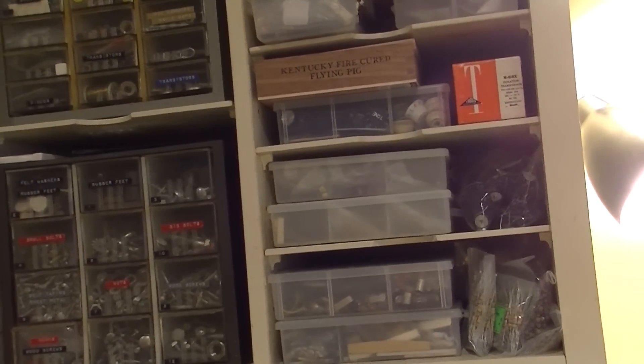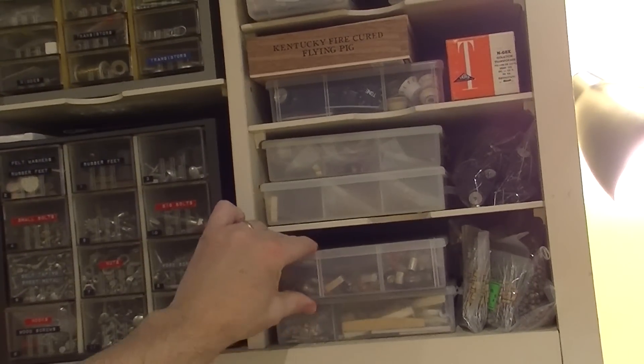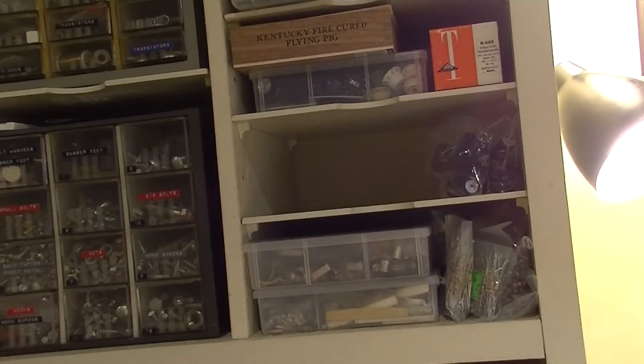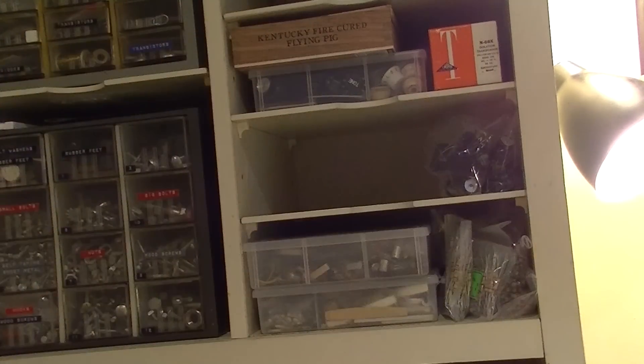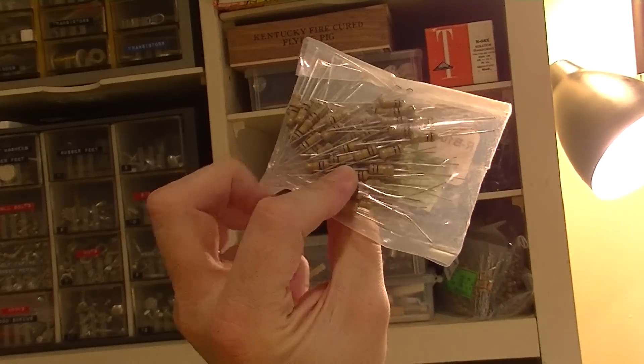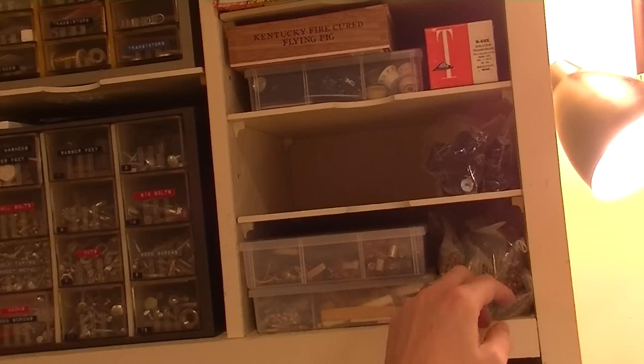I'll show you where I put my stuff. I've got a few parts bins here. These are my resistor bins, here's another one. You can buy stuff in bulk like this, and if you buy it in bulk you get a lot more for your money.